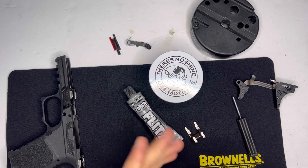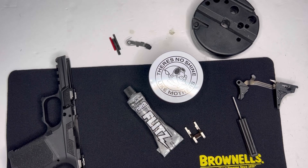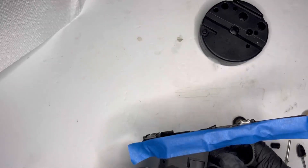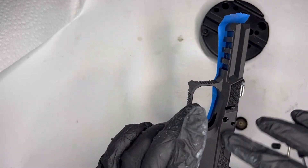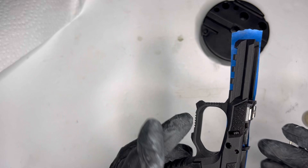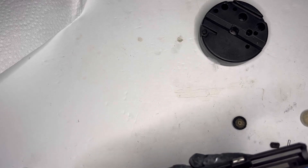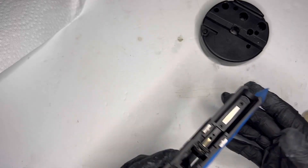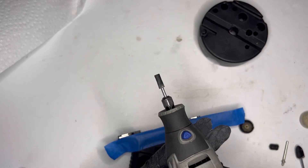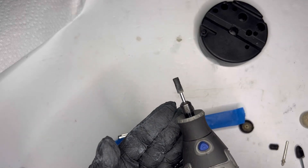Once I do that I'll re-oil things up and see where that goes. I put a little bit of blue masking tape around here — I just don't want to get the stippling and all that stuff dirty with polishing compound. You don't have to do this, I just decided to do it last minute. I've got my Dremel — every at-home gunsmith's best friend right here.